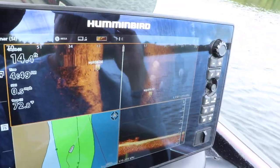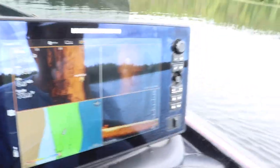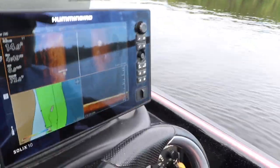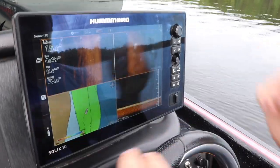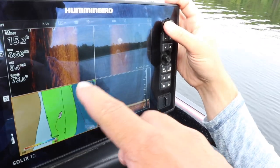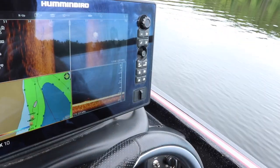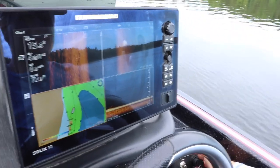We like to fish anywhere from probably 8 to 20 feet — it depends on where the fish are at. We like to hit off points, deeper weeds if you can, rocks if you can. There's got to be some sort of structure to keep them there. We'll work a lot of these edges — end points can be good sometimes. Right off the ends of points, any sort of rock saddle, anything like that, that's what we look for.